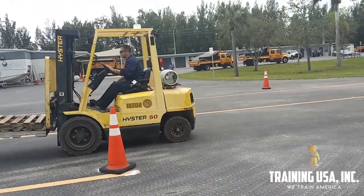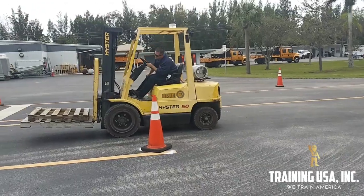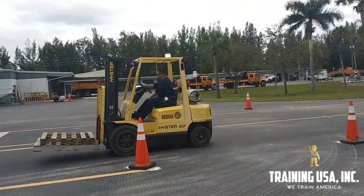Since he went through the first part backwards, now he gets to go forward through the second half of the obstacle course.